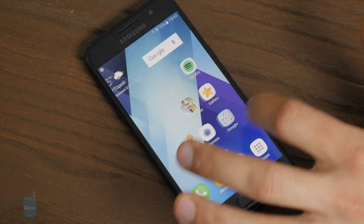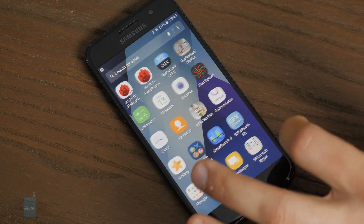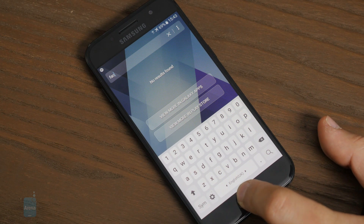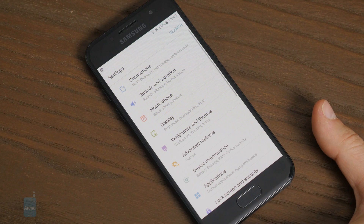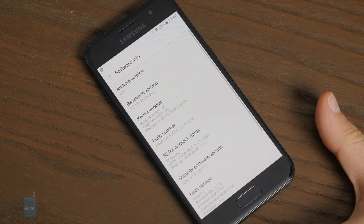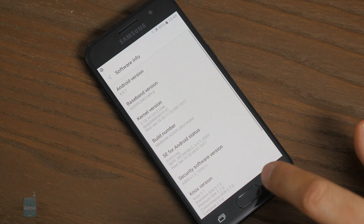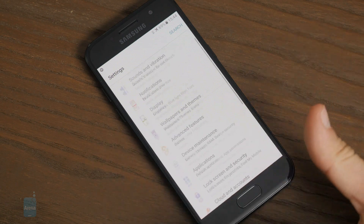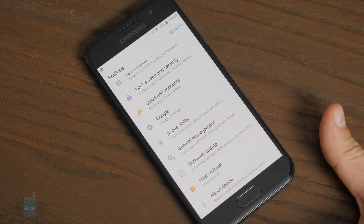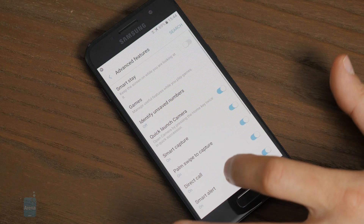The A3 2017 also has Samsung's new Grace user interface. We've been waiting a long time to say that Samsung's TouchWiz looks and feels great, and that time has come. The new Grace UI is very functional, clean, tidy, and uniform. Even the settings menu is well organized with search almost everywhere. Unfortunately, the A3 2017 runs on Android 6.0 Marshmallow, which is quite a letdown. It doesn't heavily affect daily performance, but as an affordable phone, it won't get updated on day one — it will likely take months and it's already shipping with a year-old version of Android.